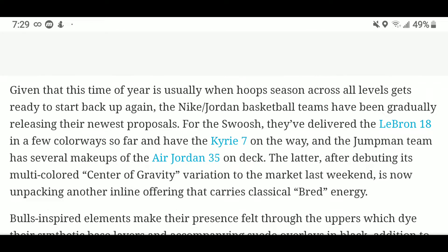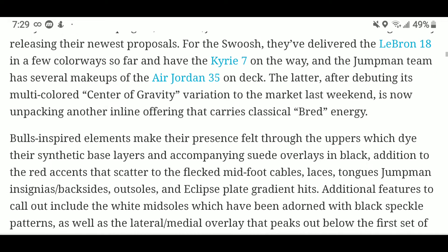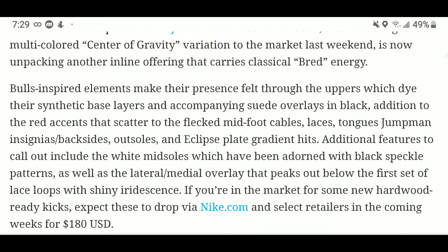This is the time of year when hoops season across all levels gets ready to start up. We already know LeBron James has dropped the LeBron 18 in a few colorways and we have the Kyrie 7 on the way, but right now it's all about the Jordan 35. Earlier last week the Air Jordan 35 Center Gravity was released.